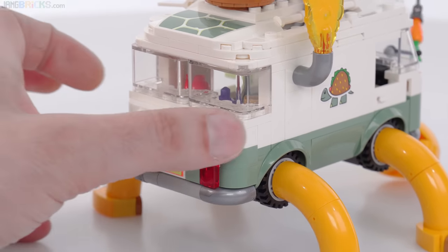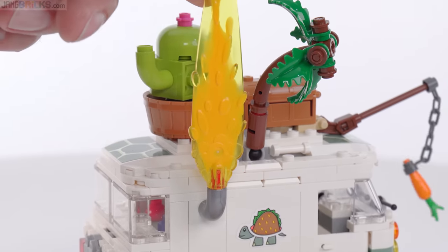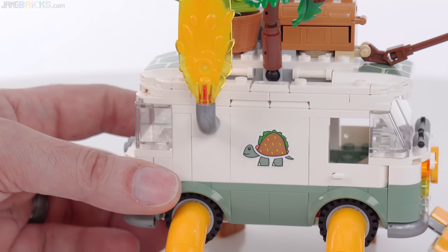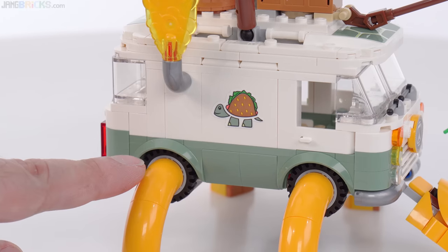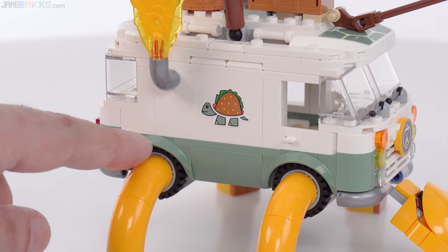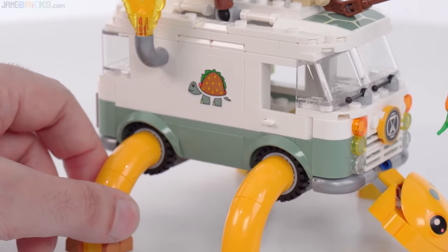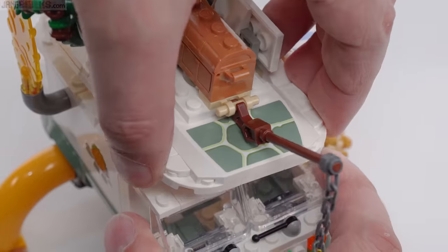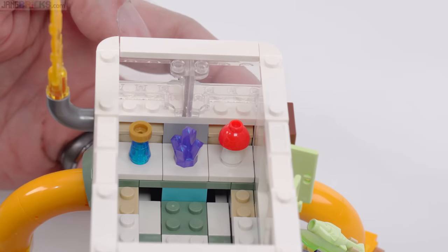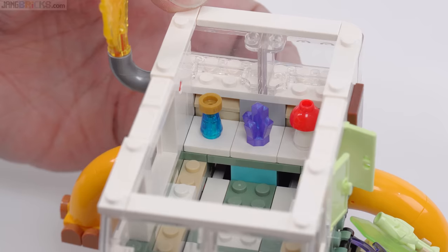And this is the rear — this could easily be the front of the van by the way it looks. Over here you've got the stove pipe spewing out some massive amounts of fire because there's a lot of very hot cooking going on inside. Notice the use of the Speed Champions curled-under sand green colored fender pieces there, and you can see there are tires on the inside. This is a sticker here as well. The whole roof comes up and inside you've got some magical items with the mushroom on the right, the potion with the trans blue color for the base on the left.